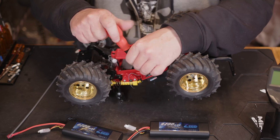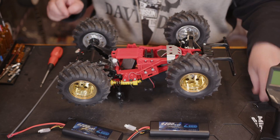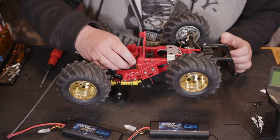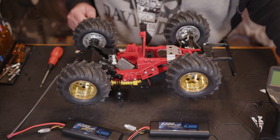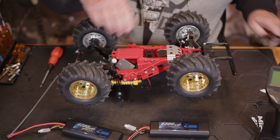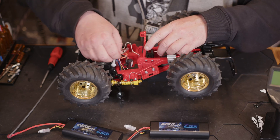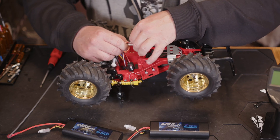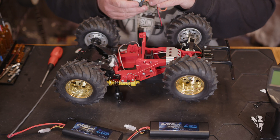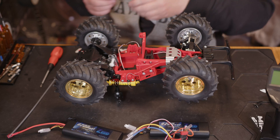We flip it over, remove the antenna wire, and we've got the two little screws that hold the power switch in. Not sure if we're going to be able to utilize this space for the new ESC, but we shall have to have a look. Once we've got that out, we've just got a few more wires taped up inside, so we clip the cable tie and carefully take out the stock ESC — the Tamiya TBLE-04S. We can put that to one side.